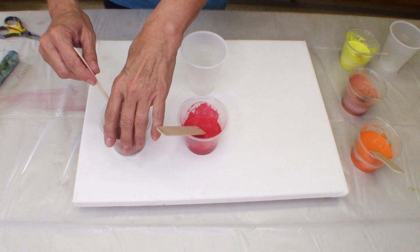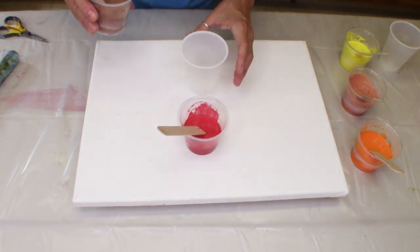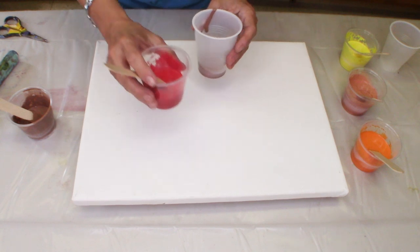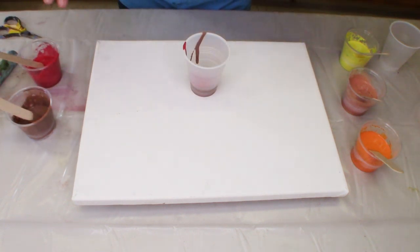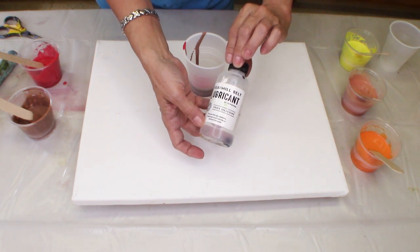So we're going to do one cup with those three colors. One cup we're going to layer these two colors just to see if we can get a little different look, a different effect. And because I do want cells in this particular pour, I have added a lubricant — treadmill belt silicone.